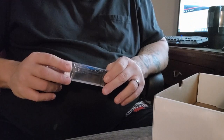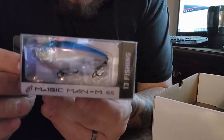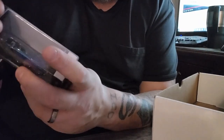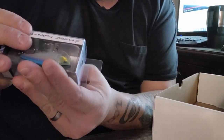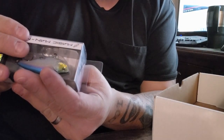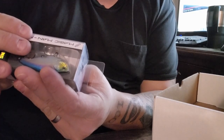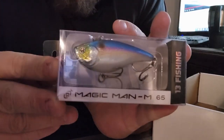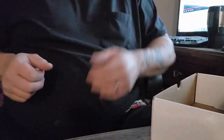Last one in the box — we have a 13 Fishing Magic Man M. It looks like it's in a fantasy shad color. It's two and a half inches and a half-ounce weight. That's not too bad — and that's it, no stickers, kind of bummed about that.